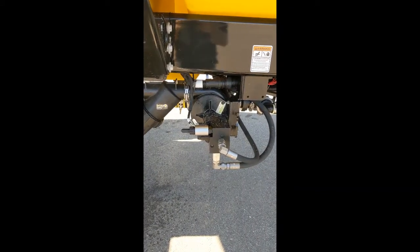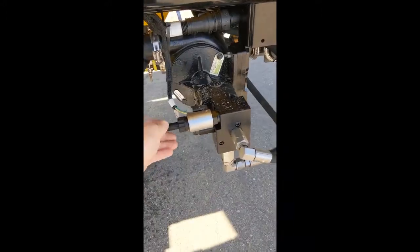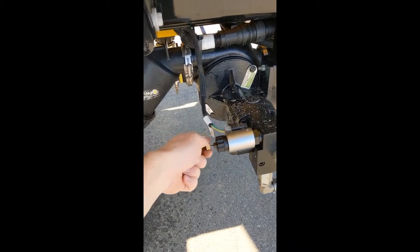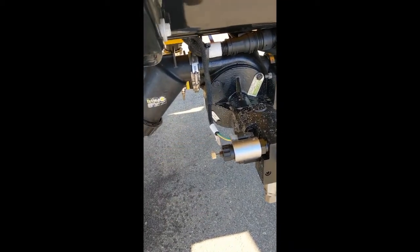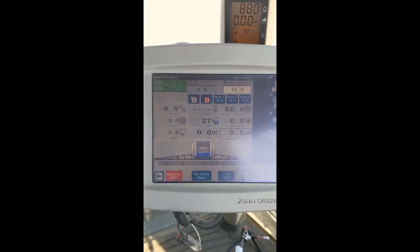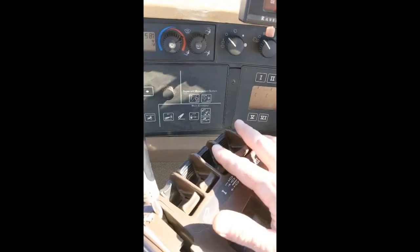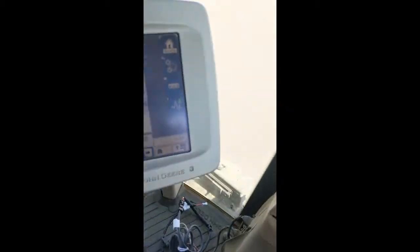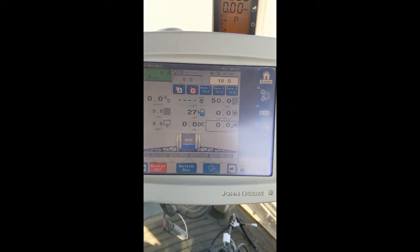Once you have established your baseline hydraulic flow, come back to your pump. Turn the thumb screw all the way out until you feel it stop — don't force it. Once back in the tractor, engage your hydraulic SCV. At this point, you have hydraulic flow going to your pump, but it is not on.